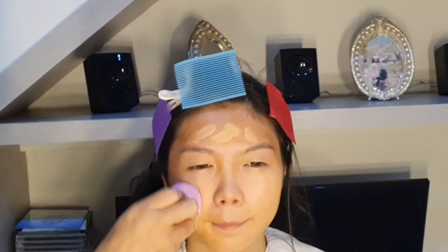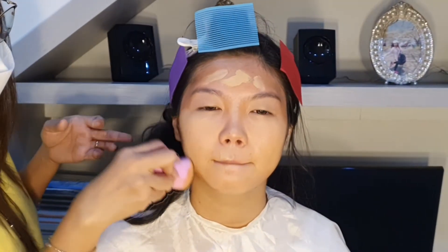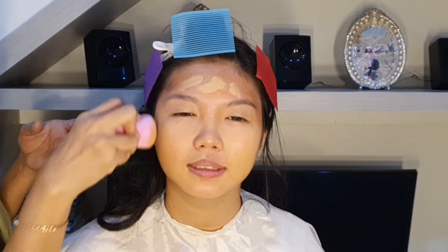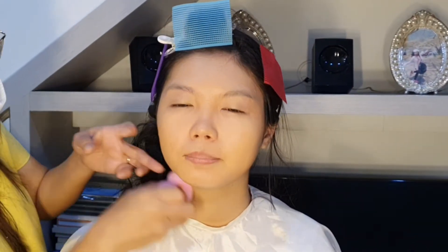Selanjutnya, aku kasih juga dia foundation. Foundation ini kita bisa mix, kita bisa campur, sesuai jenis kulitnya. Warna kulit setiap klien kan berbeda-beda, ada yang sawo matang, ada yang mungkin terlalu putih. Nah, itu kita sesuaikan campuran adukan foundation sesuai dengan jenis kulit kita. Biasanya aku kasih warna satu step lebih terang dari warna asli kulitnya, terus kita rapiin.